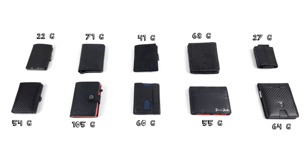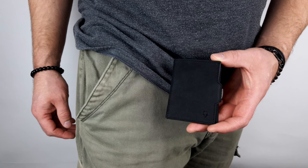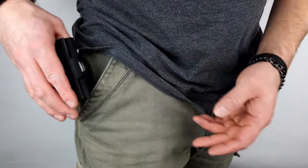The iClip not only scores points for its measurements, but also for its weight. Closely followed by the Nanoboy pocket and, surprisingly, the Wallety Next Gen from Don Bolso. 41 grams for a pretty much fully functional wallet? Not bad. However, the Don Bolso is a little more bulky than the iClip and the like when worn, so you can't have everything.